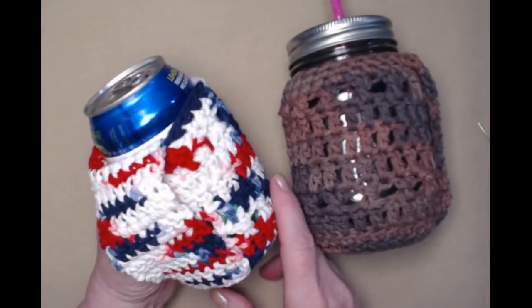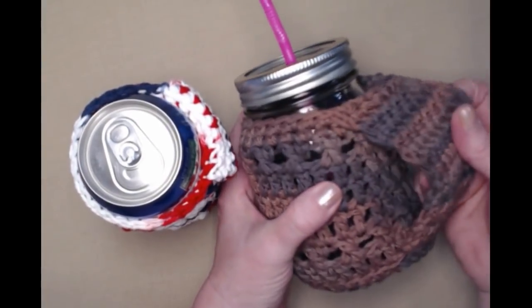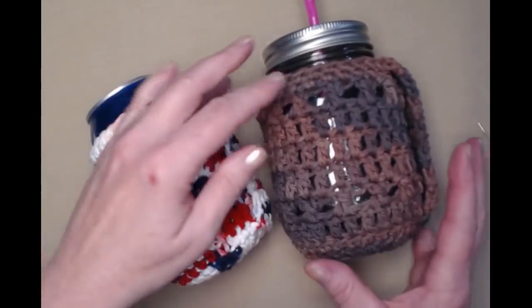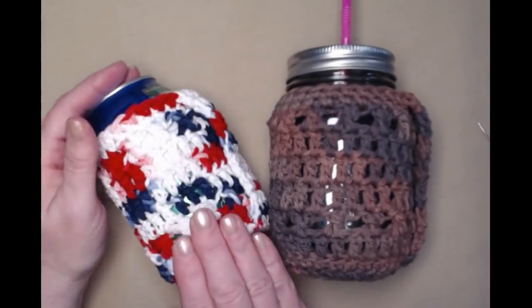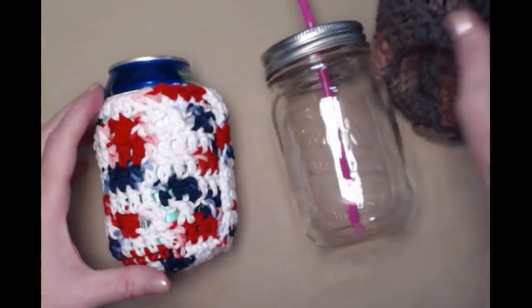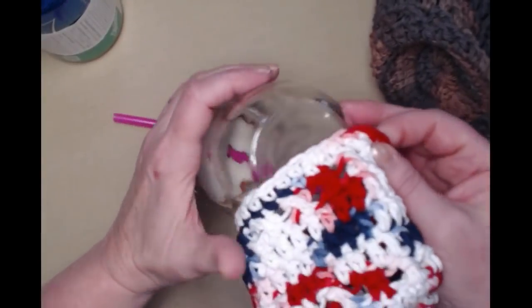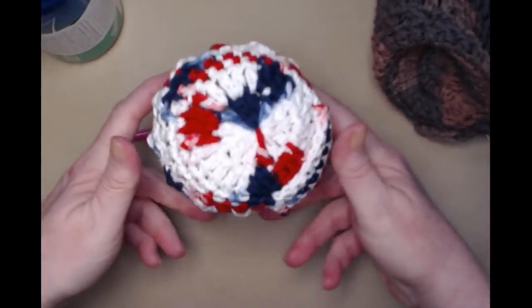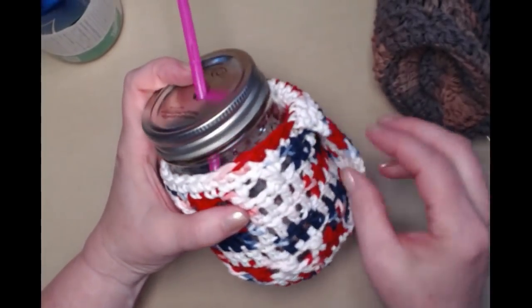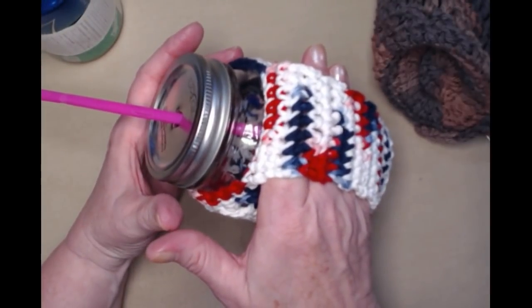Here's the finished one I did on the can, and here's the brown one I did earlier on the jar. You can use this same pattern for a jar cozy or a can cozy — it works. Now you'll never spill your cold drinks again at a party because you have a handle.